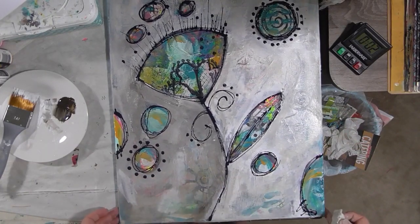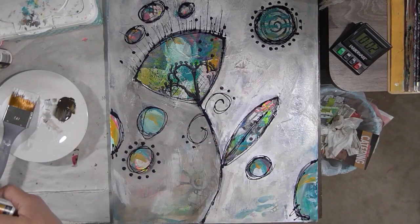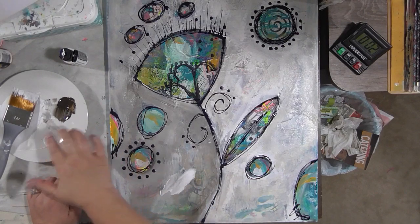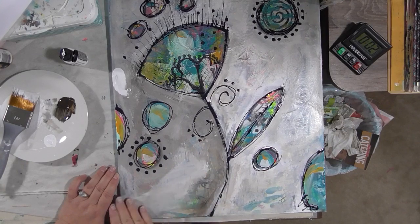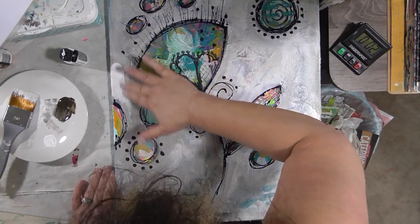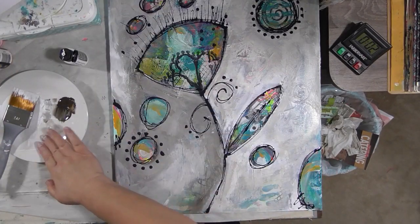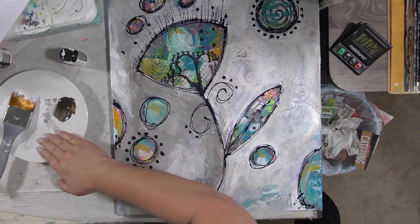Yeah, I like that. I do think I want a little more white though. I do think it's a little too brown on this side. I like leaving some of these fingertip brush marks in the paint — I think it gives it something interesting.